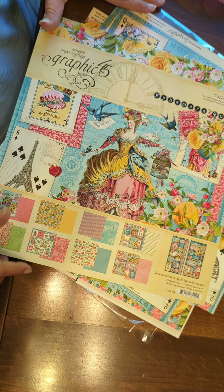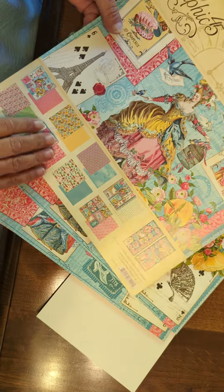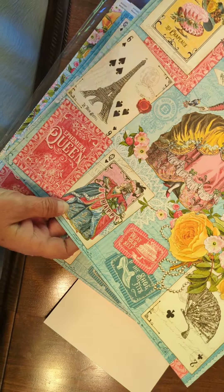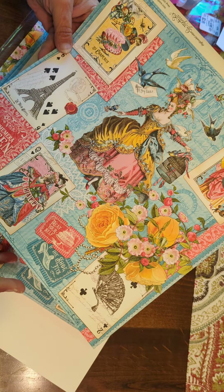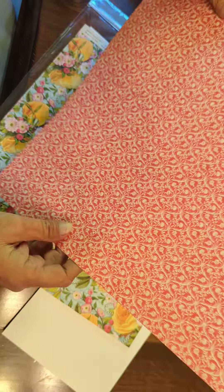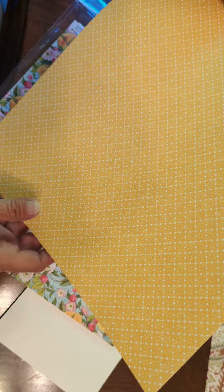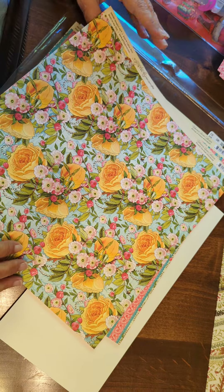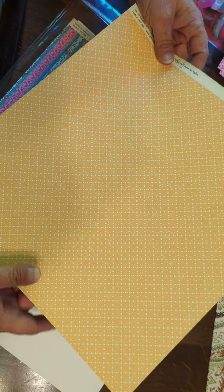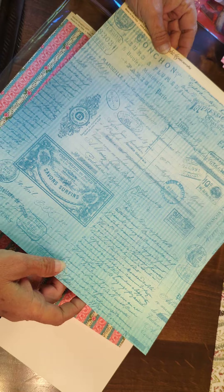And then there was this. These came in a bag, but I took them out beforehand. Graphic 45 — I don't know, but I thought it was cool, I liked it. And I like when we have really pretty fronts, and then the back has a pattern too, but it's not so pretty — because then you don't feel guilty about just taking one side.